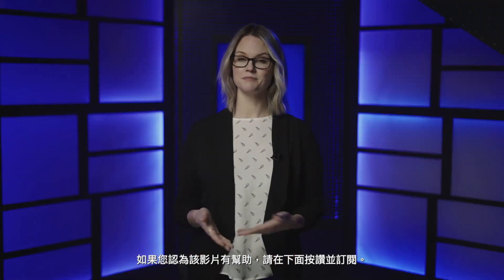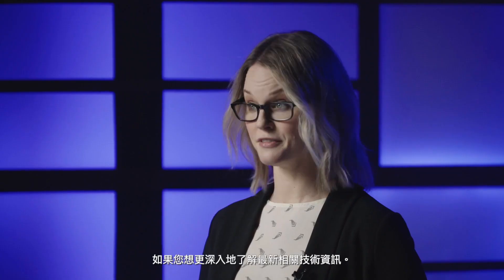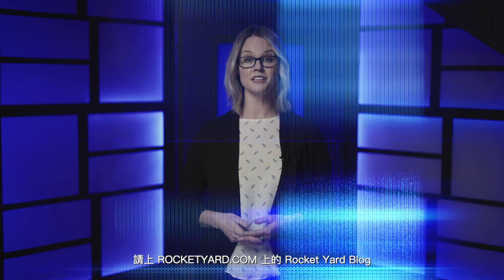If you thought this video was helpful, you can like and subscribe below. And if you're looking for more in-depth coverage of all things tech, check out our Rocket Yard blog at RocketYard.com.